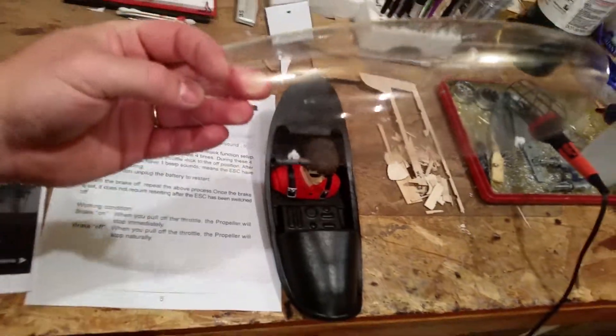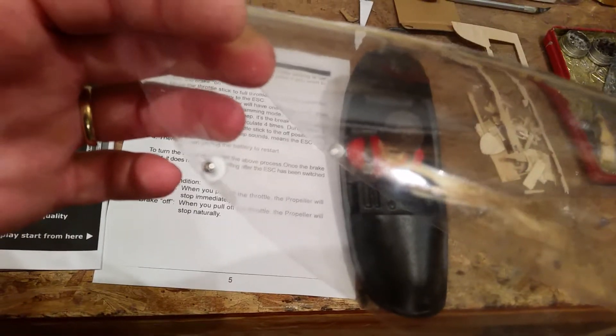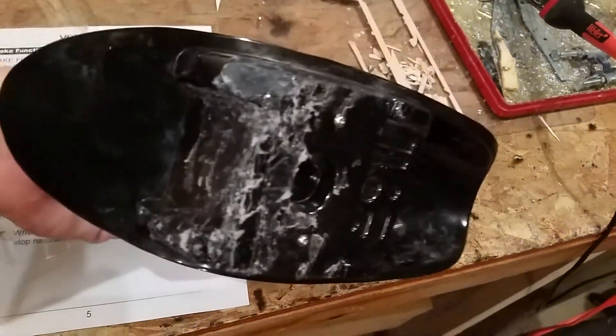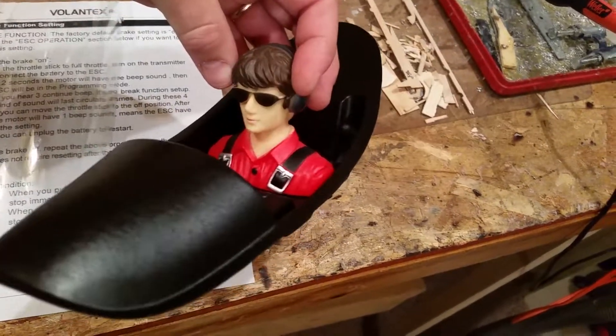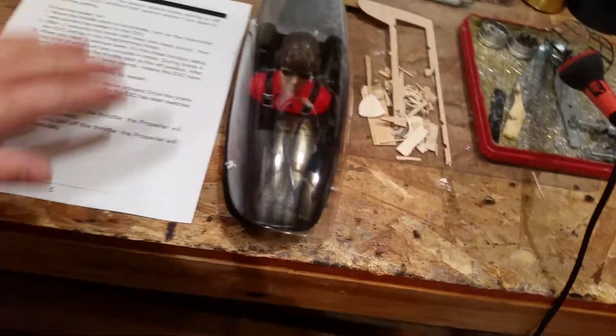I want to show you two details before we get on to the ESC programming. You can see I must have had some problems here, because I took and mounted a screw to help me pull these things out. And the other thing I did was I painted this on the top side with a Rust-Oleum texturized plastic paint, and then I remounted the pilot figure — I'm just going to call this thing Pat. We've got two screws holding Pat in there.